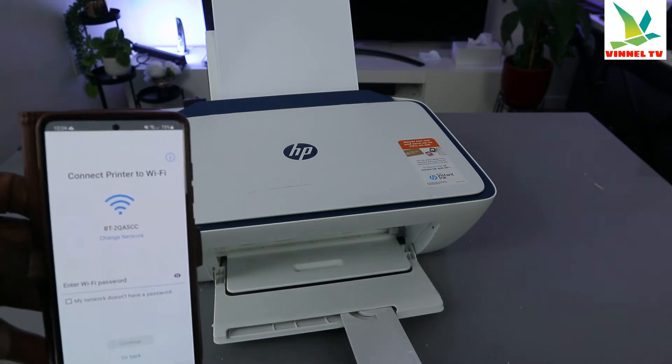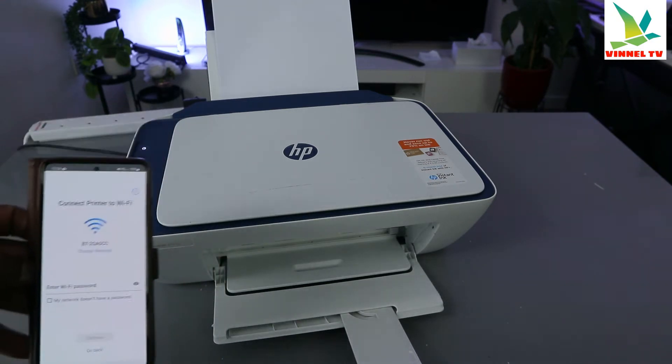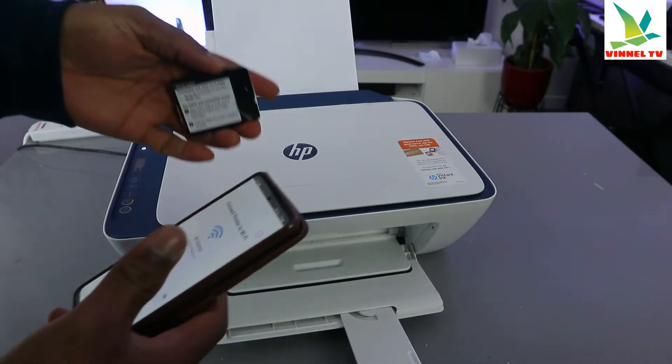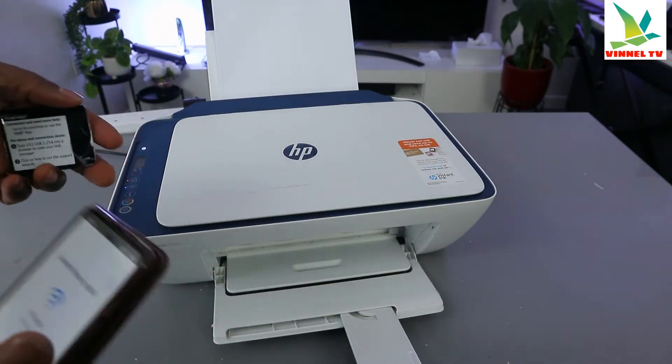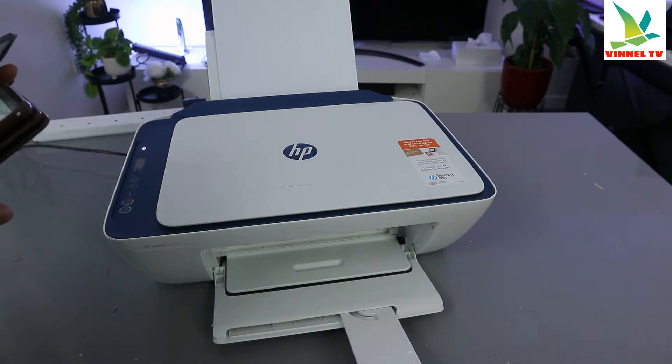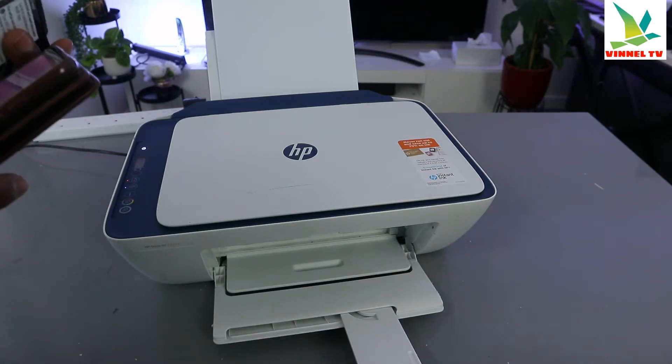Now I'm going to put in the password for the network. Where do you get the password? You get the password from the back of your router. The same password you use for your Wi-Fi network — so just put that information in.